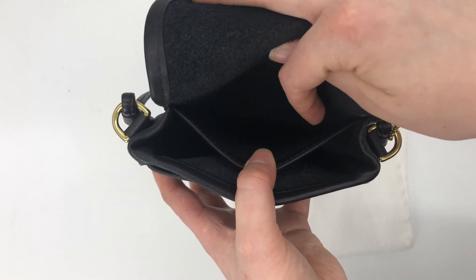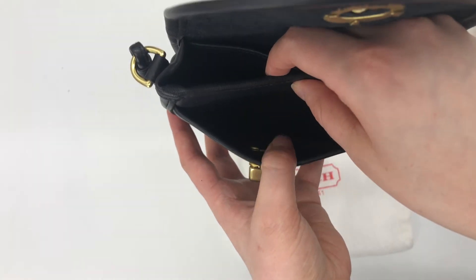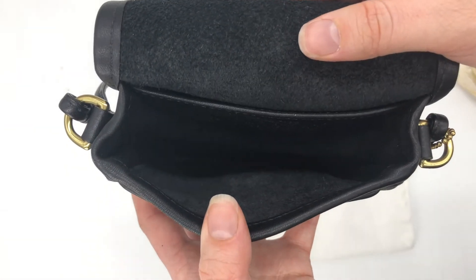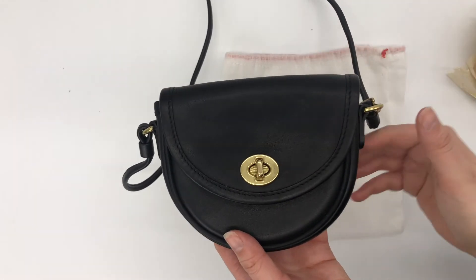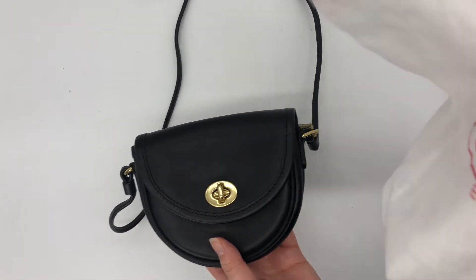It also has a little slip pocket where the creed is located on the inside, so it's got this little pocket here and this little front pocket. Here's a close-up again of the inside so you can kind of get an idea of what would fit in there — it's pretty small size.